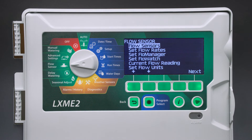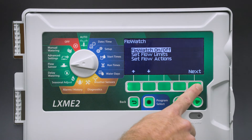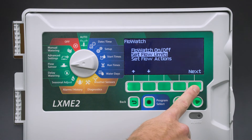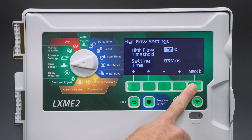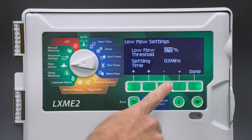Next, we'll set up Flow Watch. Flow Watch executes user-defined rules based on high and low flow rates. First, we'll turn on Flow Watch. Next, we'll set the flow limits, starting with the high flow settings. The default is 130% of the normal flow rate. The settling time defaults to three minutes, which means the flow condition needs to exist for three minutes before any action is taken. We'll leave that at three minutes and select Next. Now we'll set the low flow settings. The default is 70%, or 30% below the normal flow rate. The settling time is again set to three minutes. Select Done.